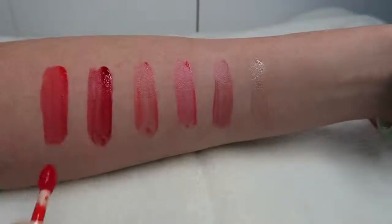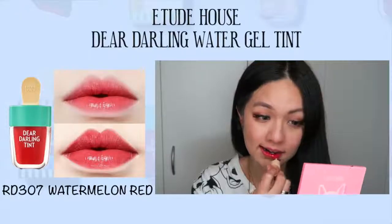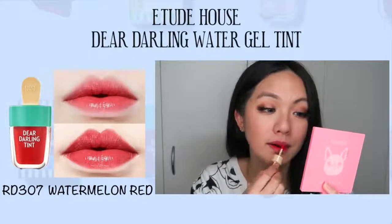Next is RD307, which is more like a watermelon pink color — very nice as well. I really like it. My favorites overall would be RD307 and the previous one, RD306.